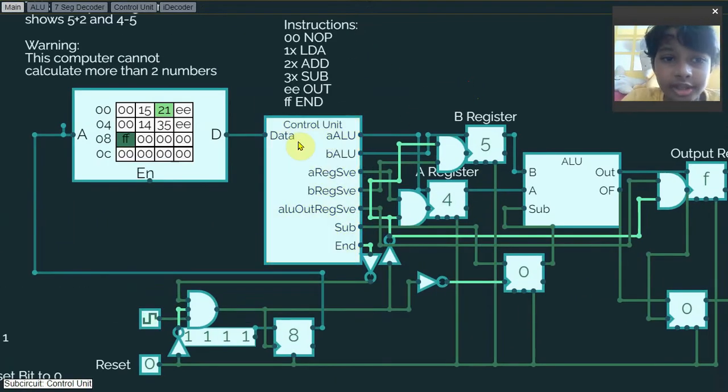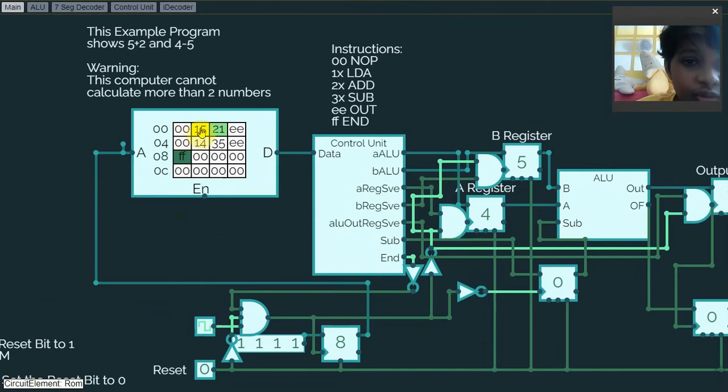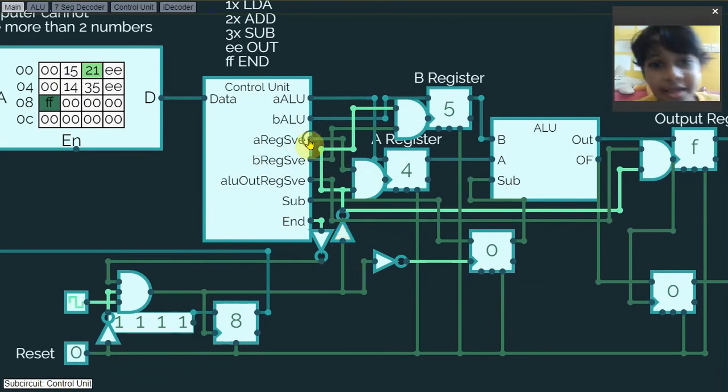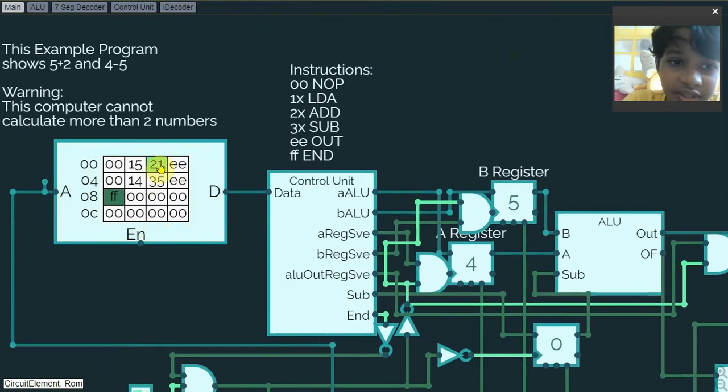Let's see the entire computer itself and I'll explain before running the program. In the control unit, zero-zero means no operation — it does nothing at all. Then this instruction will be LDA, which means load A — it will load 15 into the A register. Then it will take that value and put it into the A register. If the clock signal is low and the register save is turned on, it will turn on the clock input of the D register and save to the A input of the ALU.